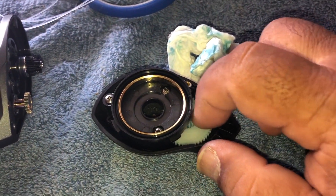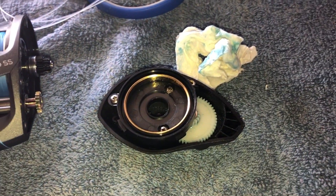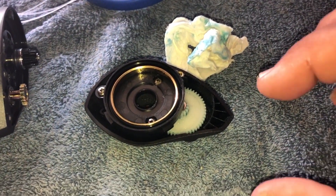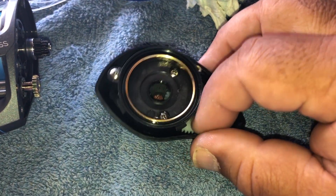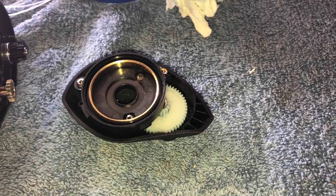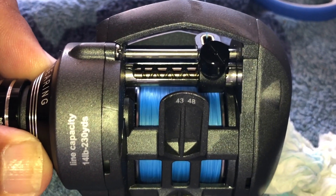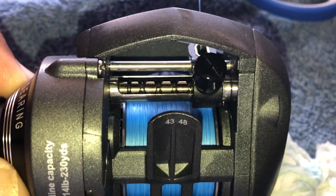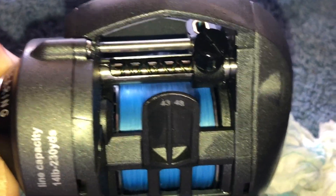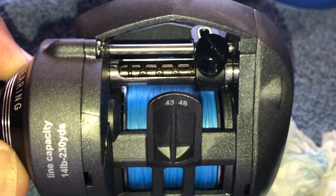As you notice, I took off all that excessive grease and used lube on it instead. This is going to free up your casting distance. I also cleaned the bar over here for the level line — it is free of all that grease. I used lube on it. So what's going to happen is now it's going to be about 10 to 20% faster.